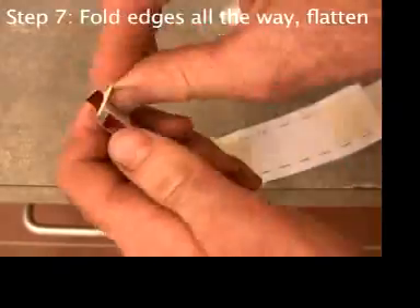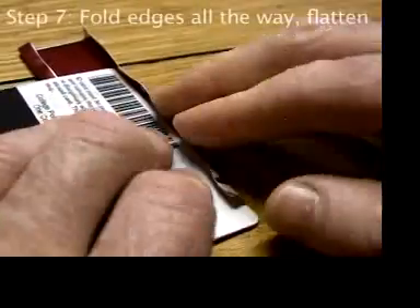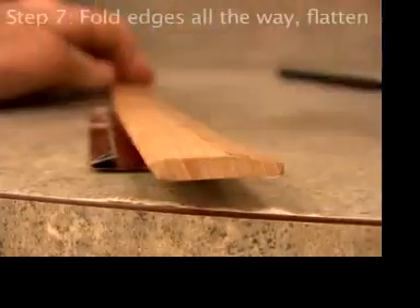Carefully peel all the tape off, fold the edges the rest of the way over exactly on the folds started, and pound the engine flat with something flat. Don't bend your engine.